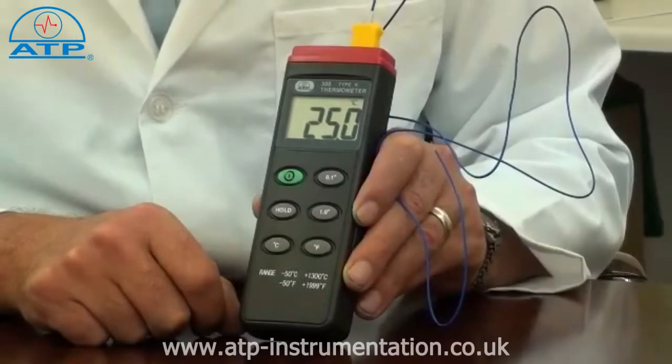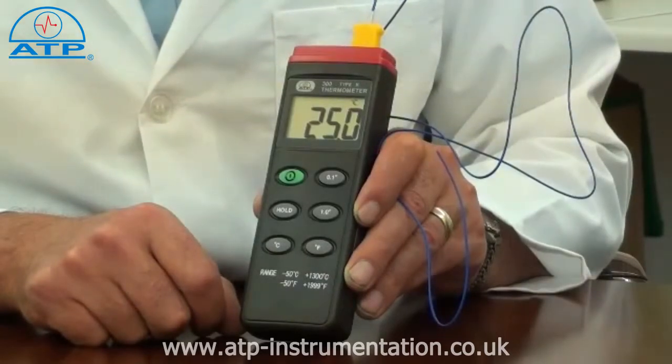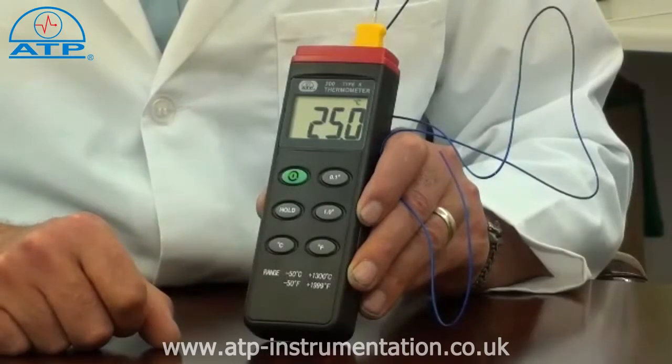The thermometer has a measurement range of minus 50 to 1300 degrees C with an overall resolution of 1 degree. But it has a selectable resolution of 0.1 or 1 degree below 200 degrees.